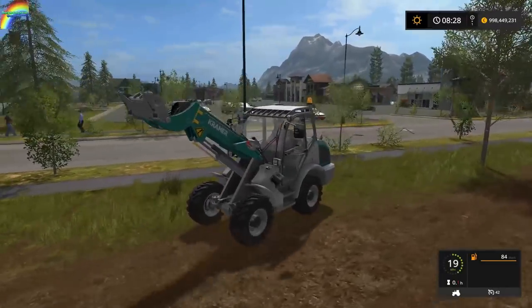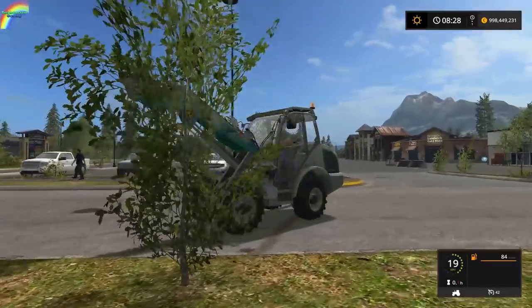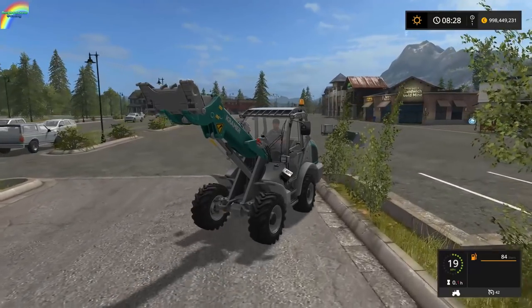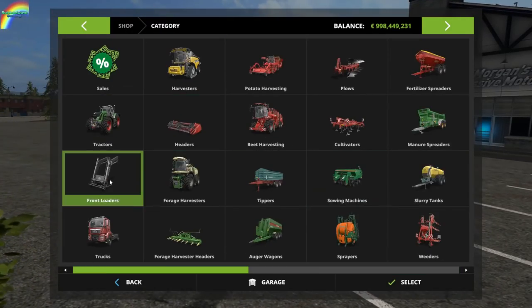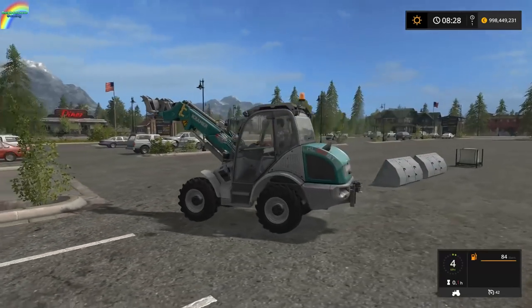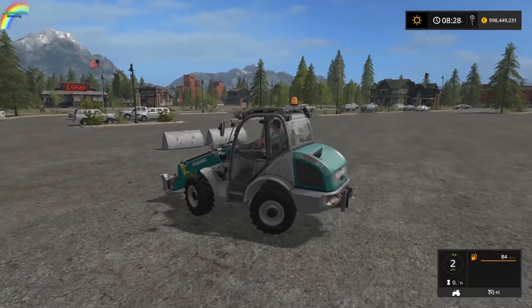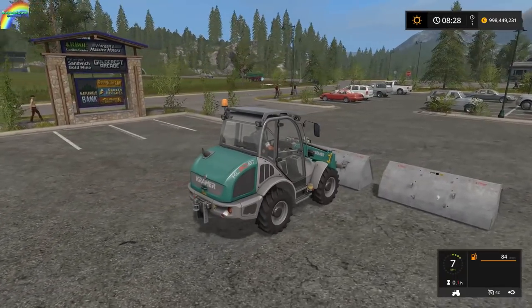I'll be honest — this is an unfair test, and I'll tell you why. In the shop it does say it's recommended to use a back weight, and this Kramer can't actually take a rear weight. So this is just by the way that I'm doing it for my own ease — an unfair test.